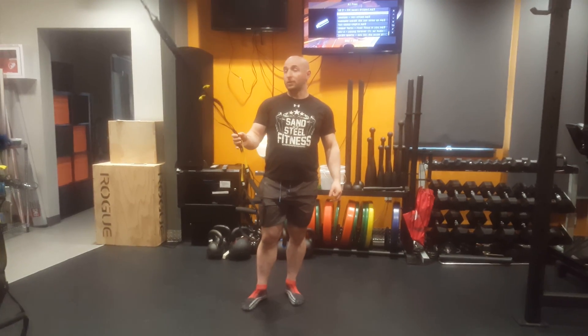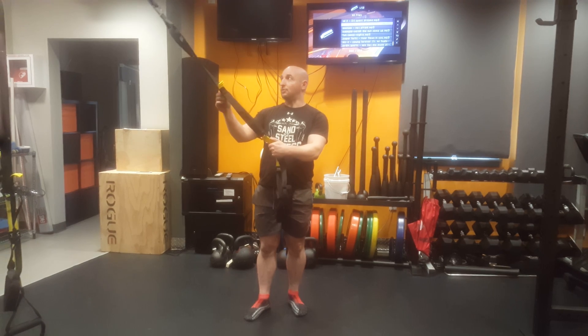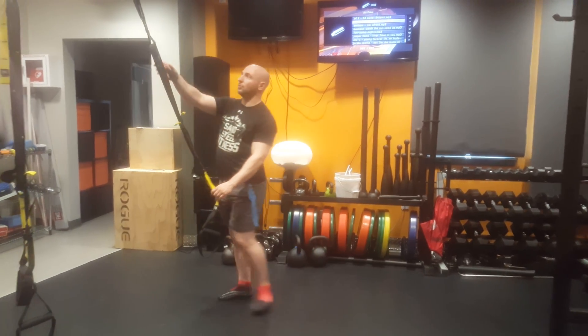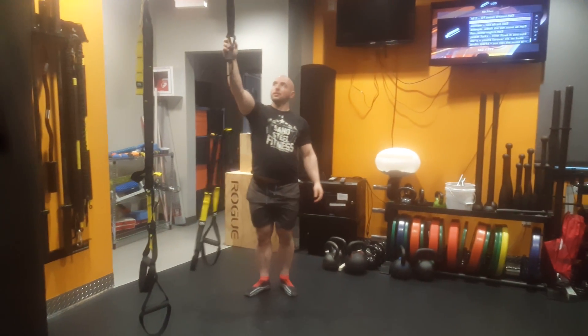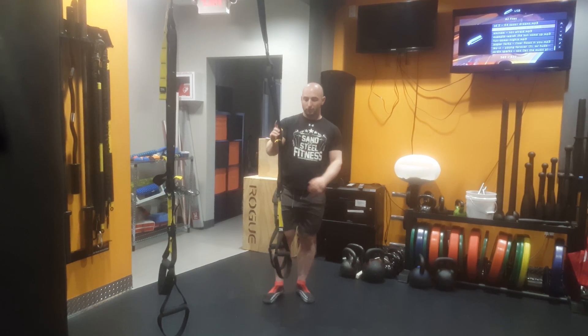So I'm going to demonstrate the TRX squat. Generally you want the handles fairly high — level two or so is good. Also important is the height of the anchor. This anchor is about six and a half feet, which should be good. I may even need to shorten it a little bit.